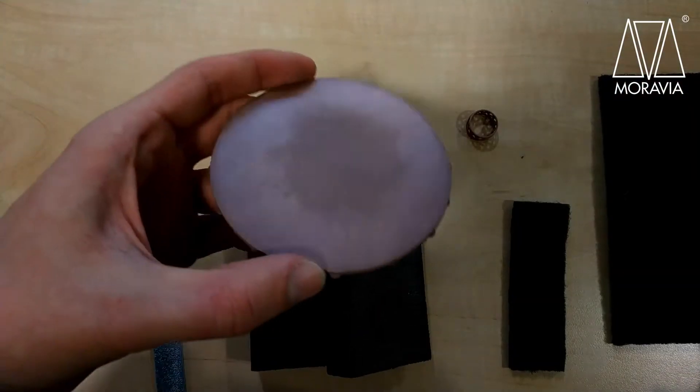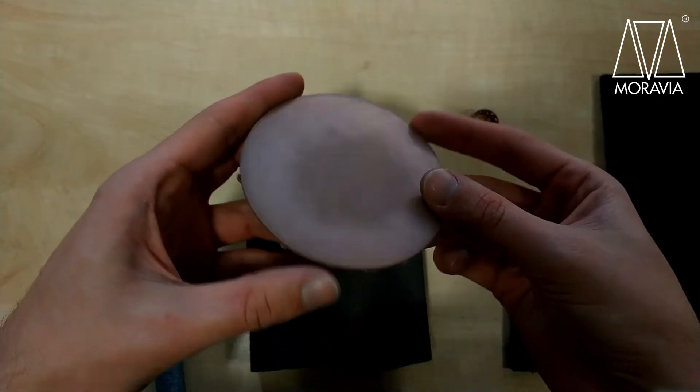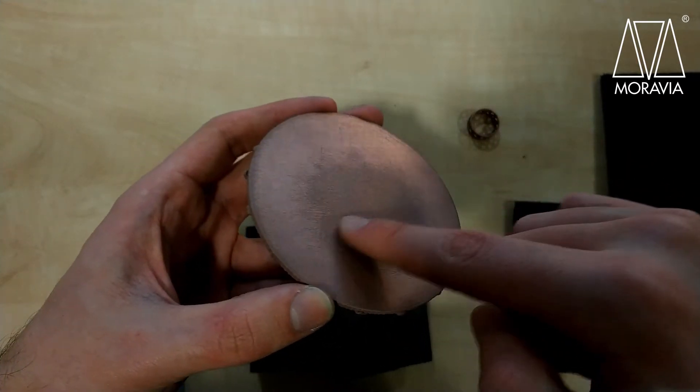Now let's look at what we can achieve with a slightly larger model with a lot of flat surfaces. This model of an Aztec medallion has been printed with our copper filament and polished with the tools I showed to you. You can see that the copper shines through so much more than in our ring.